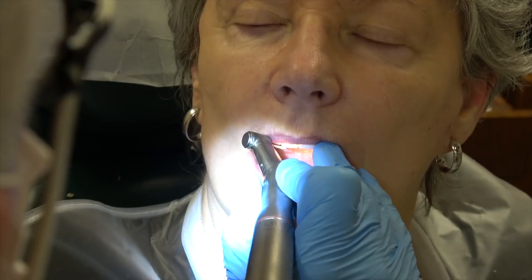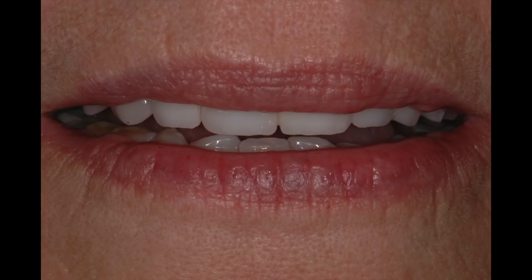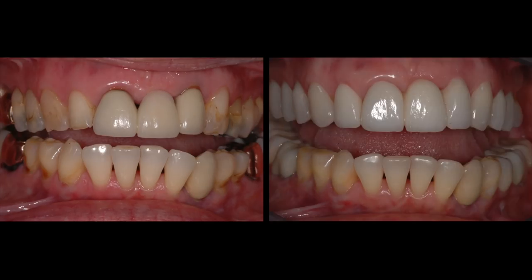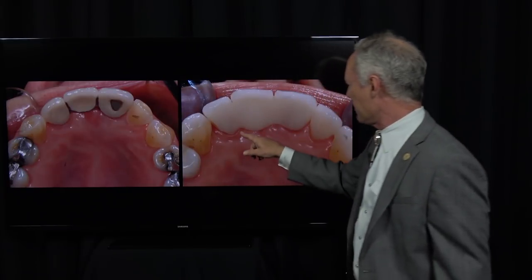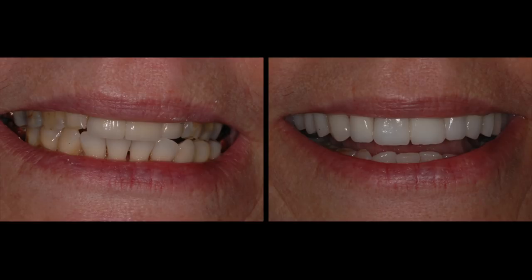I want this edge to be parallel with the pupillary line, the incisal plane to parallel the lower lip, and the central incisors to be the longest teeth. I want the incisal plane to blend seamlessly into the occlusal plane. I want some tooth displayed with lips in repose. The patient just loved this because she had embrasure spaces on her old bridge, and now we have intimate contact here so she doesn't pack food. Here we have it before and after. And that's the Dental Minute.